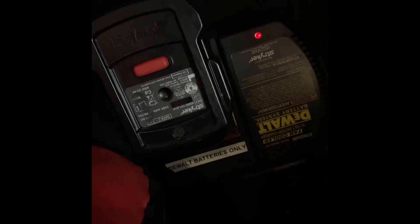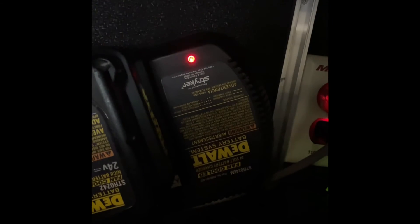Red light — it's not charging. Now putting the DeWalt battery in: flashing red, it's charging.